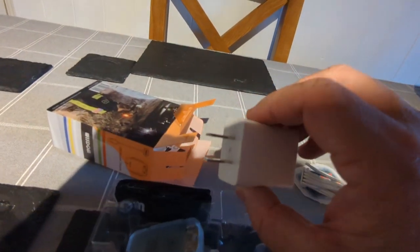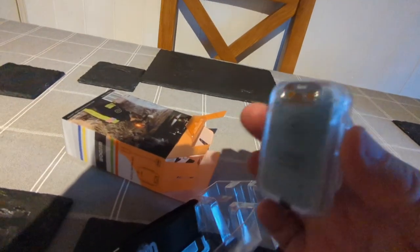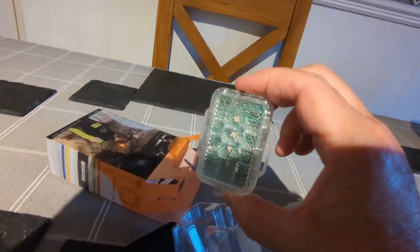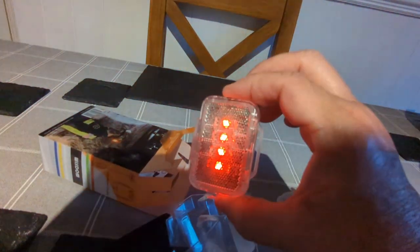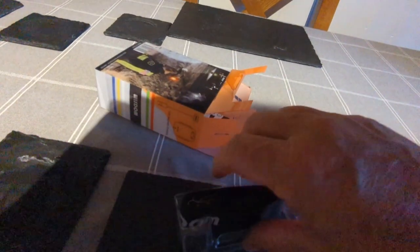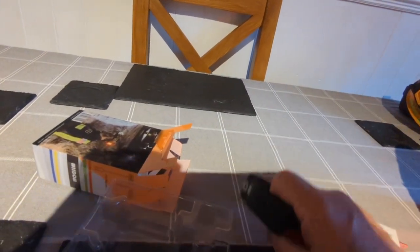This is the Faro 7 safety light — as you can see it lights up red and quite bright as well. It can be used on a helmet or a bicycle, and also in the box there is a headband or a band that will fasten it to a helmet.